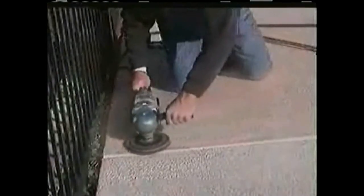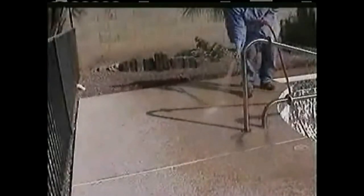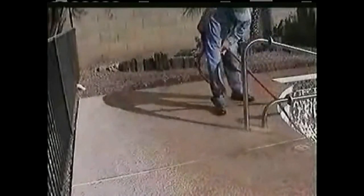To start surface preparation, we recommend using a 36-grit sandpaper disc on a 7-inch sander to remove any dark stains, loose paint, mineral deposits, etc. from the surface. After sanding, rinse off all the dust with a water hose or power washer.